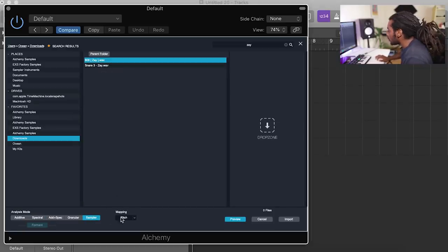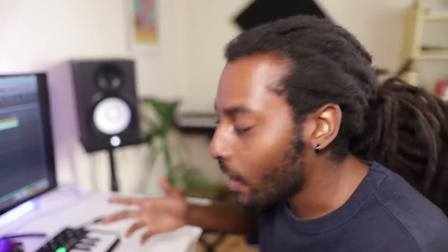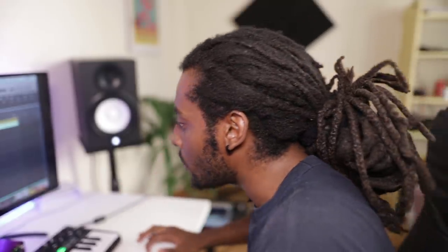To get that crazy 808 bounce, you need to mess around with the 808s in the higher octaves. Usually when you do 808s they sit in the lower frequencies, but what JetsonMade does is he puts them up in the higher frequencies so they almost sound like a counter melody. I'll show you what I mean.